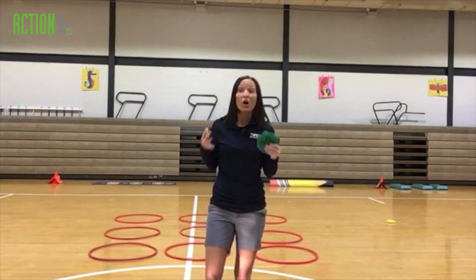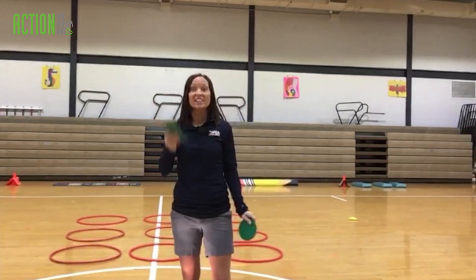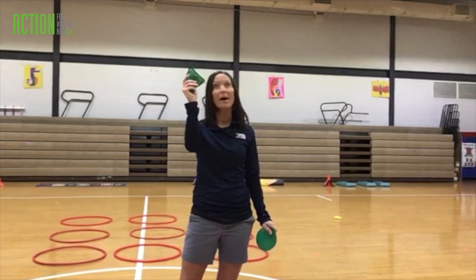So here's the goal. Your goal is to be the first person — this is a two-player game — to get tic-tac-toe with your bean bag, all right?